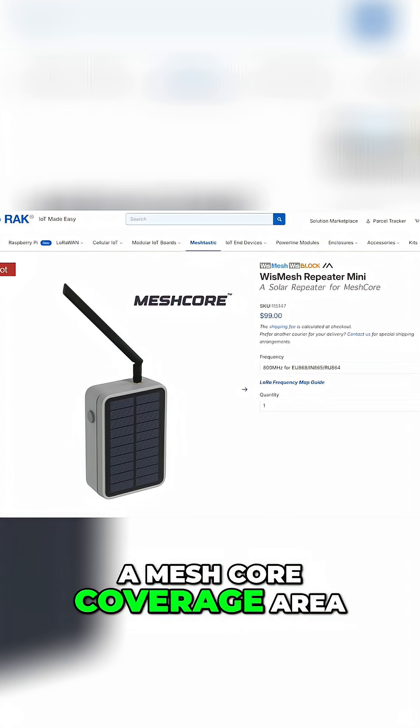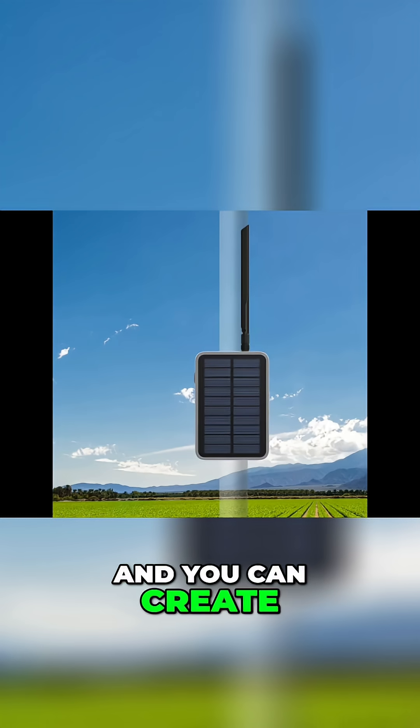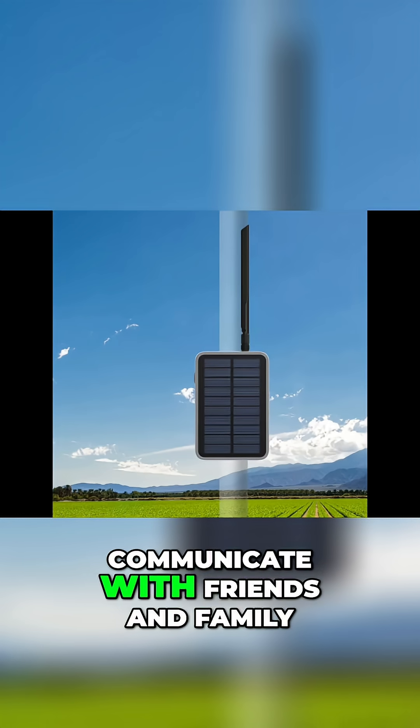If you find you're not in a mesh core coverage area, you can easily buy cheap repeaters like this here, and you can create your own mesh to communicate with friends and family.